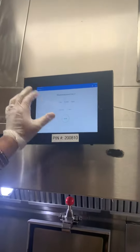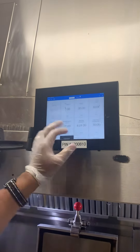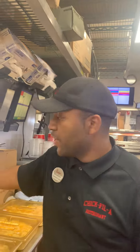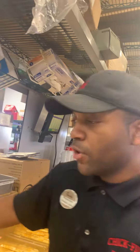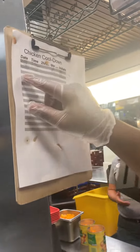I'm going to set my cool down timer and start that. When that timer goes off, I'll wrap this tray up with saran wrap, add a date label, and store it in our walk-in.